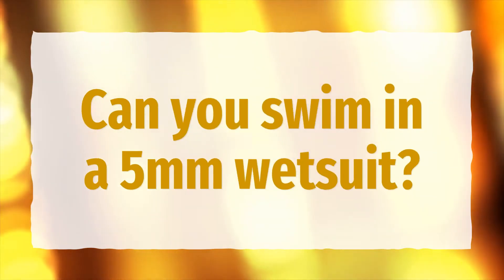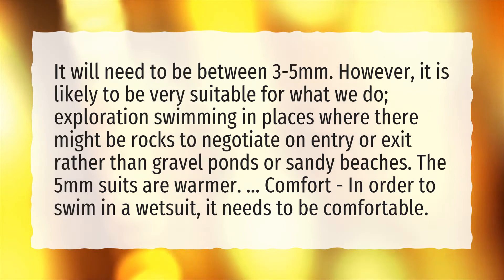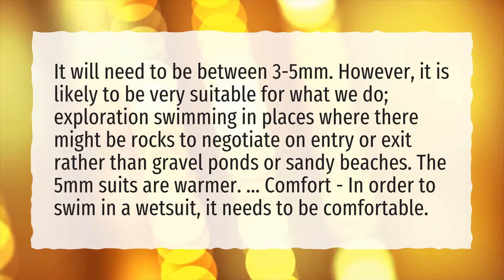Can you swim in a 5mm wetsuit? It will need to be between 3 to 5 millimeters. However, it is likely to be very suitable for exploration swimming in places where there might be rocks to negotiate on entry or exit, rather than gravel ponds or sandy beaches. The 5mm suits are warmer.